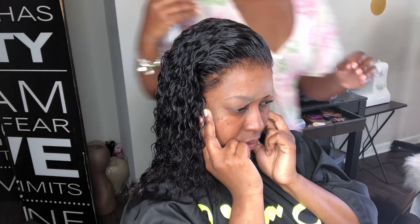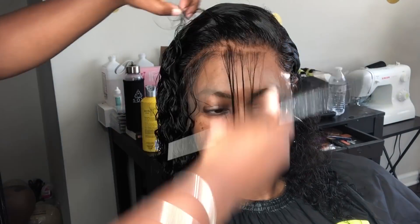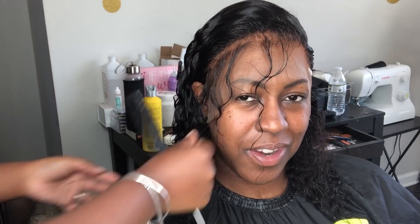After the mousse I will use water. Whenever you're molding down a client, you're going to use mousse, but for this particular wet look you have to mix it in with water.